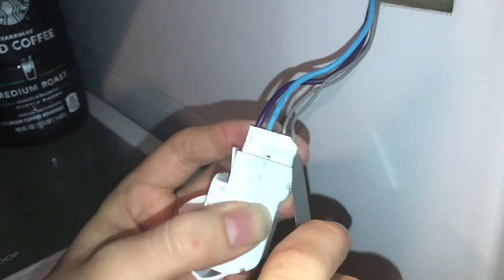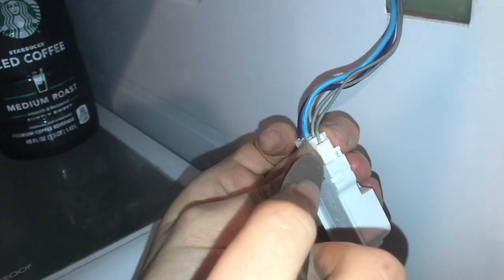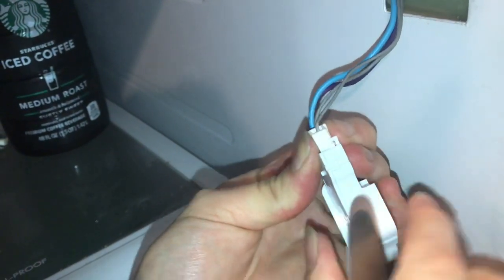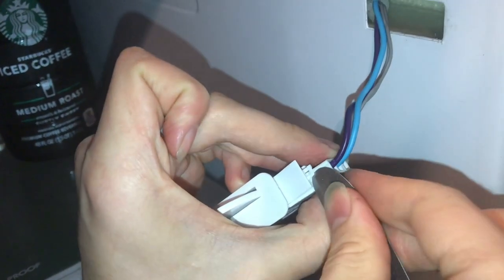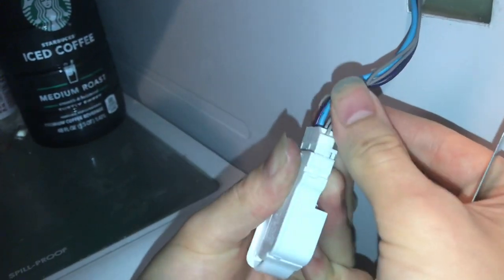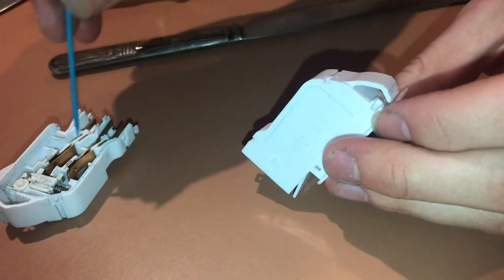Getting the plug out is a little bit challenging too. There are two little tabs holding it on, so first get one of the tabs off, pull it out keeping tension so that little bump is no longer in the tab, then flip it around and do the same to the other side. Once none of the tabs are holding it, it comes right out.